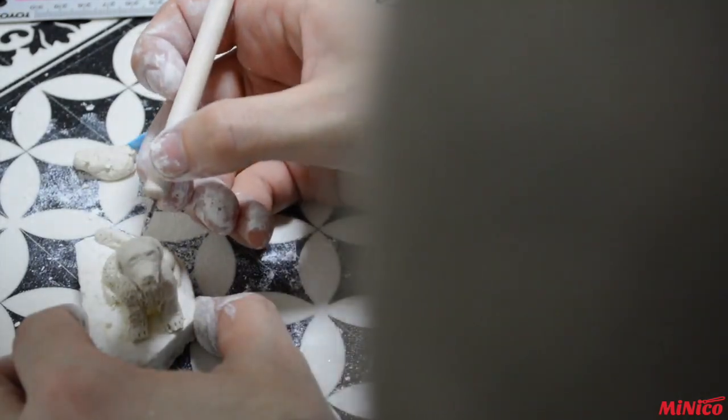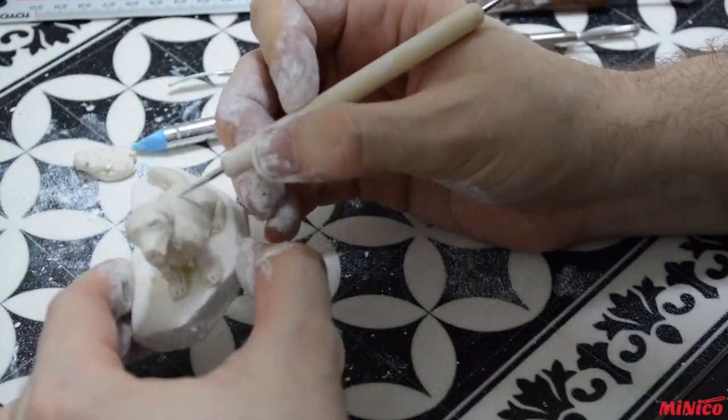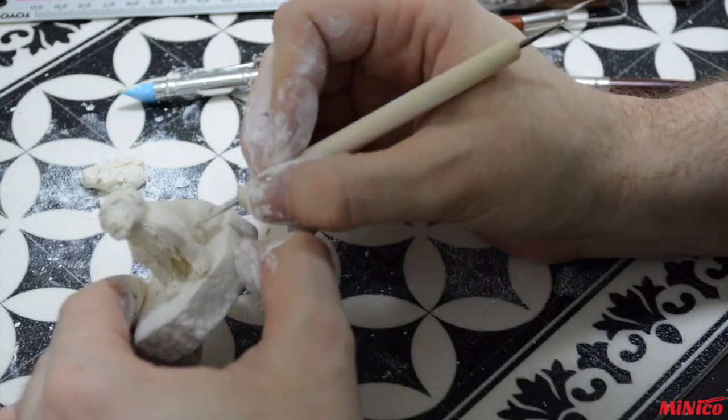This texturing takes time. As you can see, I turn my model around and always follow the hair direction.